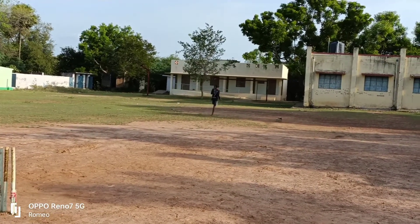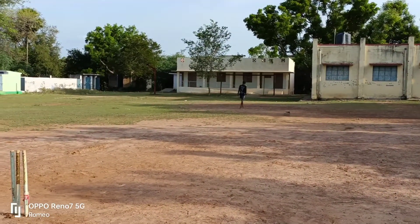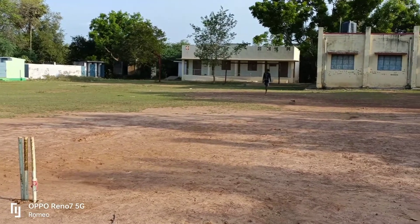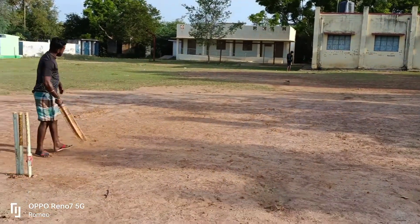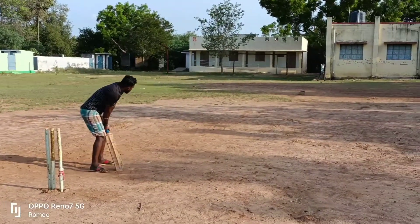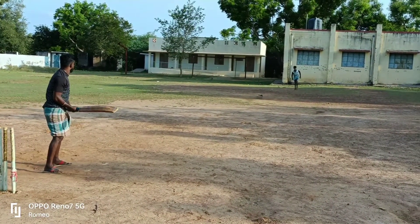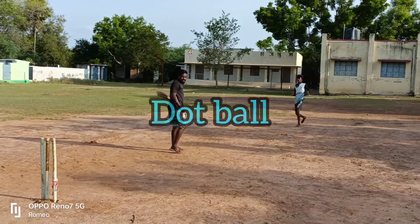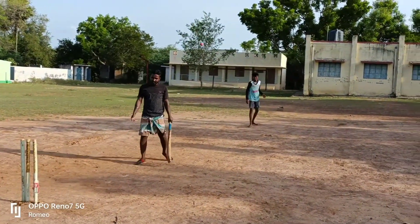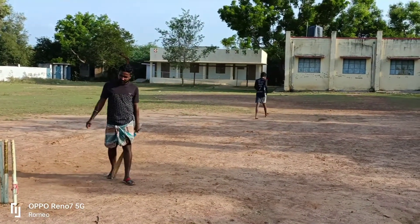The 5-10 run. The same length is a half length, and the same length is a variation. The second ball is the batsman. It's a pretty good one. It's a 3-10 run. It's a pretty good one.